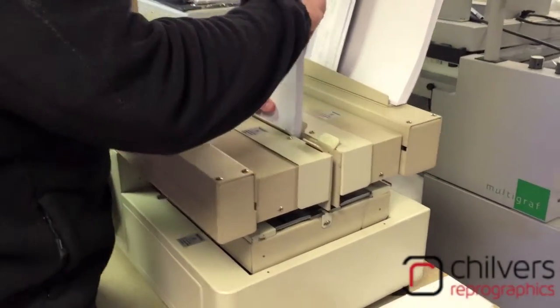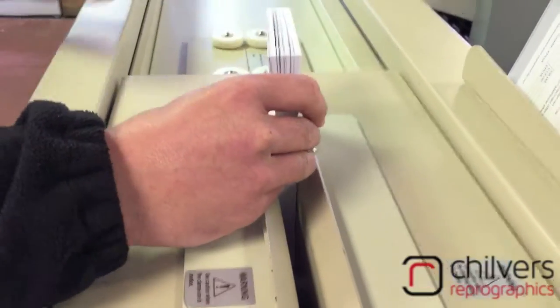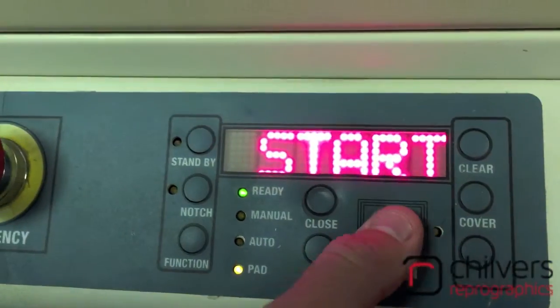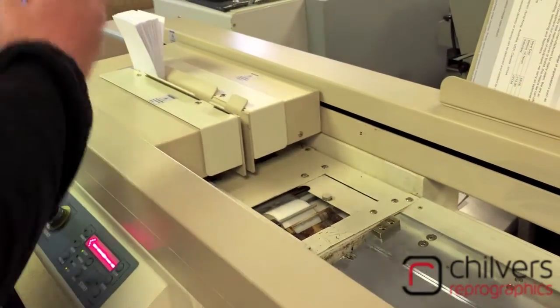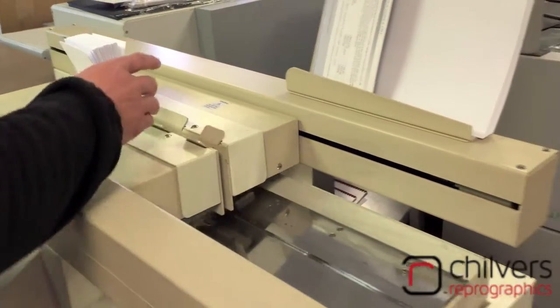For the first demo we're just doing padding, so just get your work, drop it into the bottom and the front of the clamp, and push close. From there it cues you to push start, and the set will go across and then back to glue the pad.